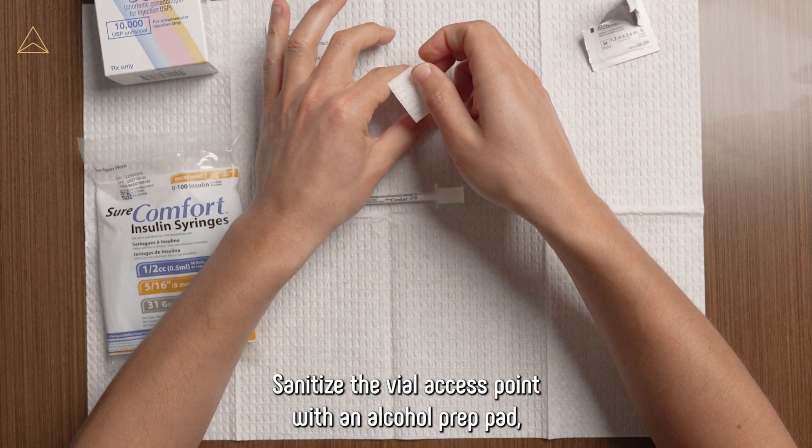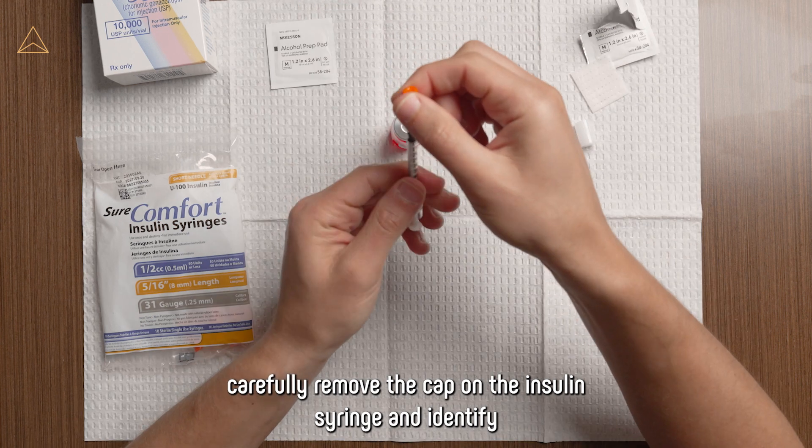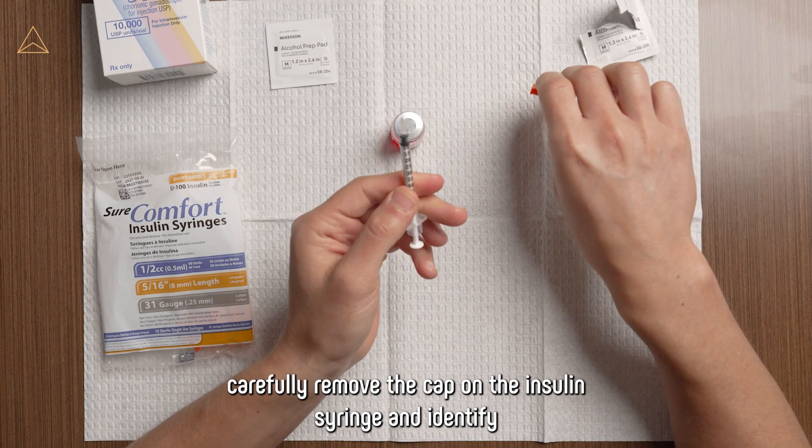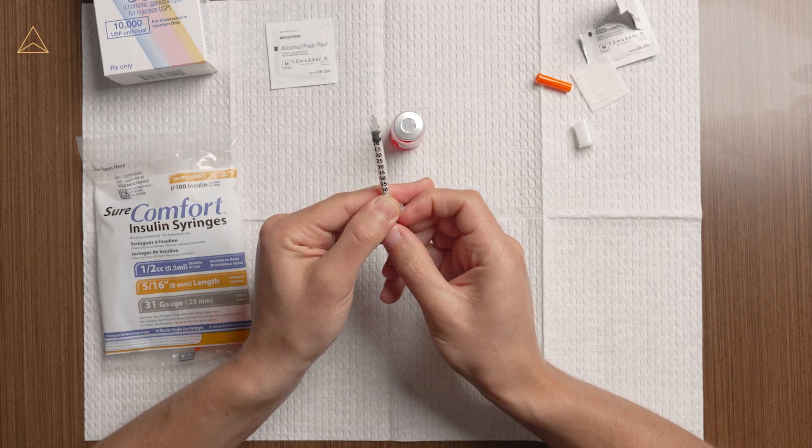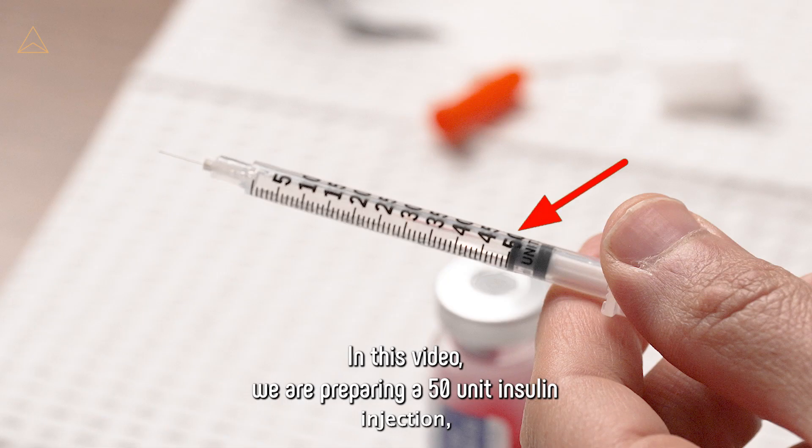Sanitize the vial access point with an alcohol prep pad. Carefully remove the cap on the insulin syringe and identify where on the syringe is the appropriate dosing of the medication. In this video, we are preparing a 50-unit insulin injection.